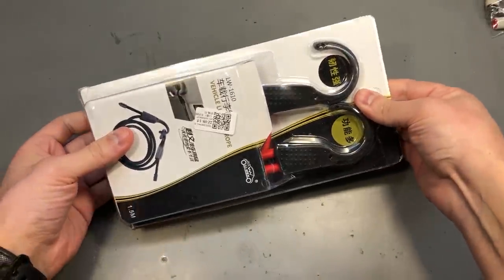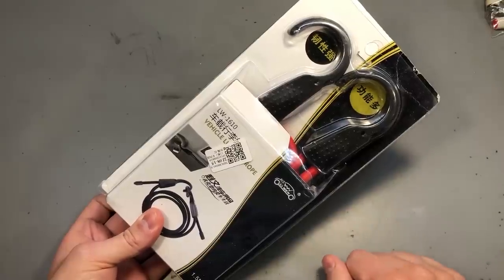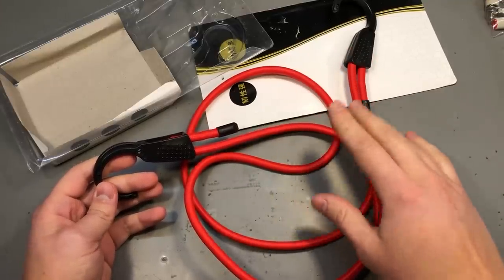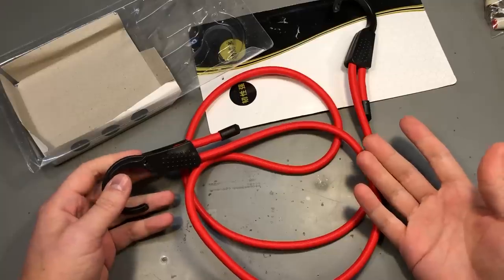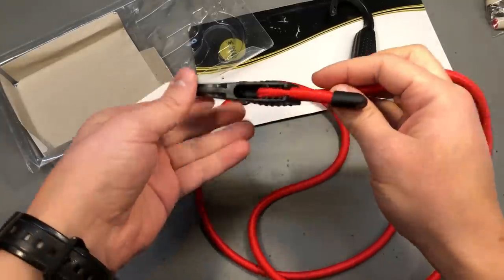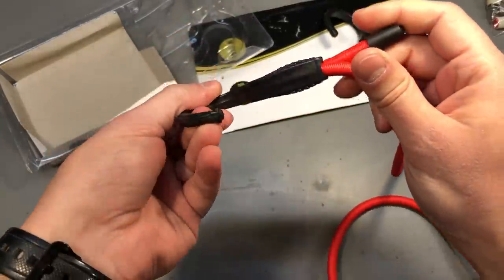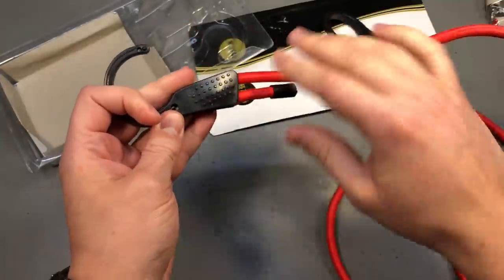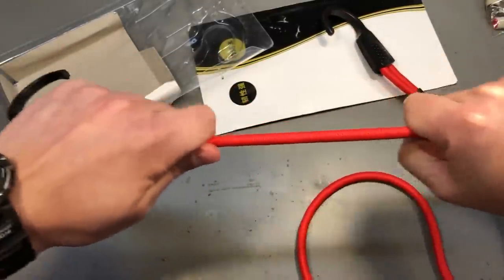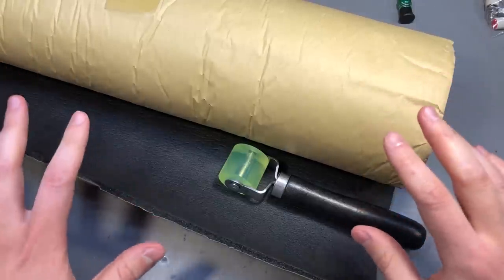A random find on AliExpress is this elastic cord with hooks on the end, which can be super useful for tying things down inside your trunk. The length is 1.5 meters. I have a VW with about 8 or 9 tying points in the trunk, and I can use those with one of these cords to secure various items for transport. These hooks also let you adjust the length of the rope between them, and the rubber inside is quite strong.